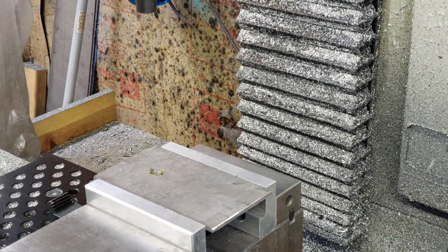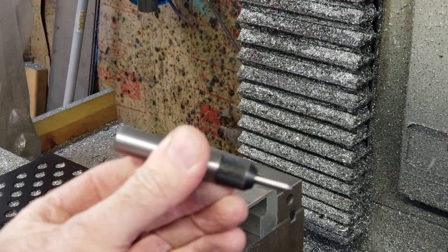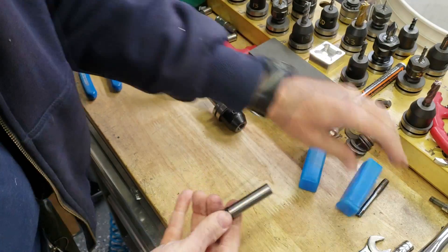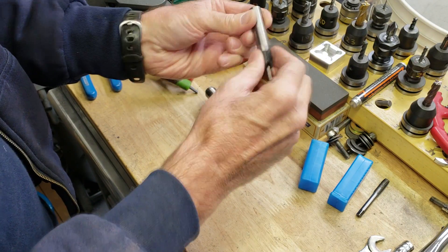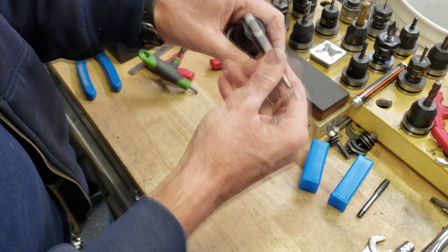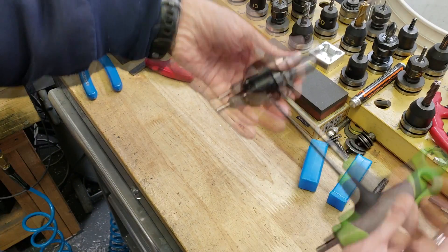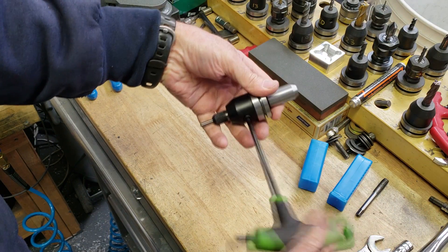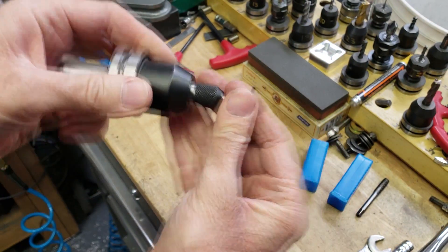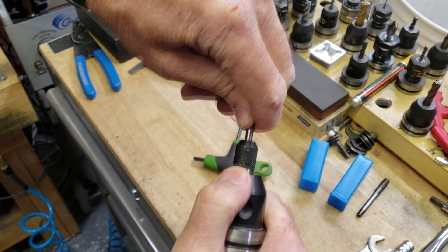I'll get the air compressor off and get set up for the next one — trying out the spring tap guide. To use this spring-loaded tap centering device, I'm just going to stick it in the half-inch end mill holder I've got. That's what it looks like there. The spring is pretty tight — it's kind of hard to push.